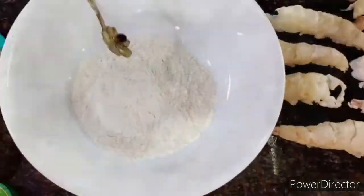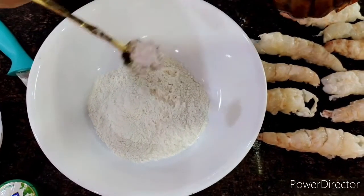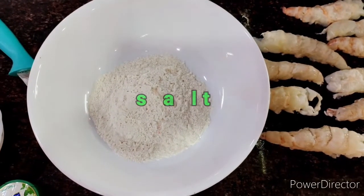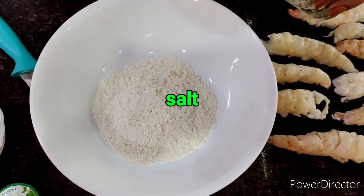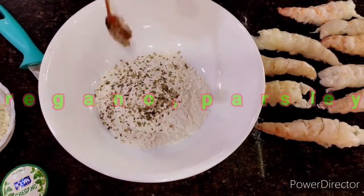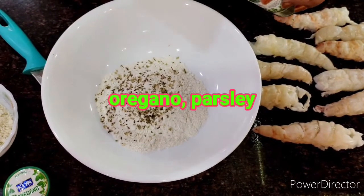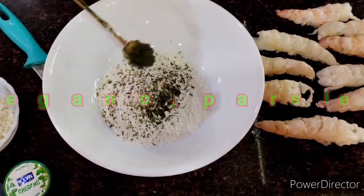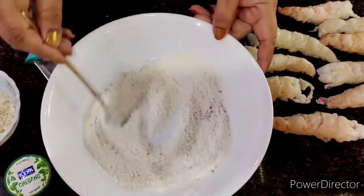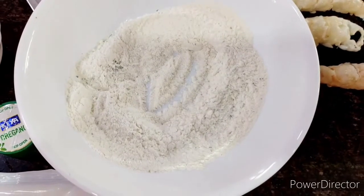Here I've taken the refined flour and I'm adding just a little bit of salt — be careful with the salt. I'm putting in some oregano flakes, this is very optional, just to give it a twist the Indian way. And this is parsley that I put in. Give it a nice mix — this is going to coat my prawns.